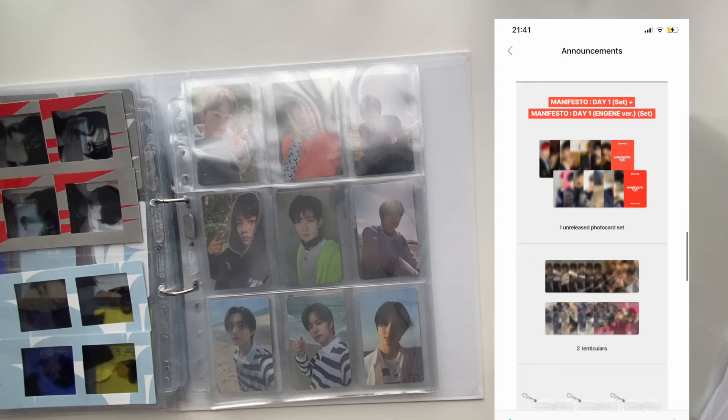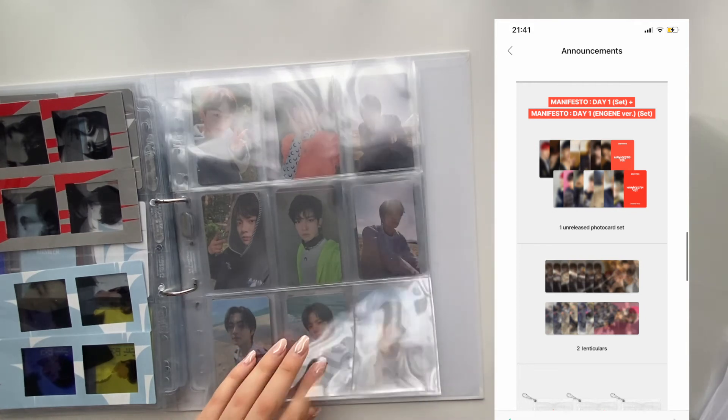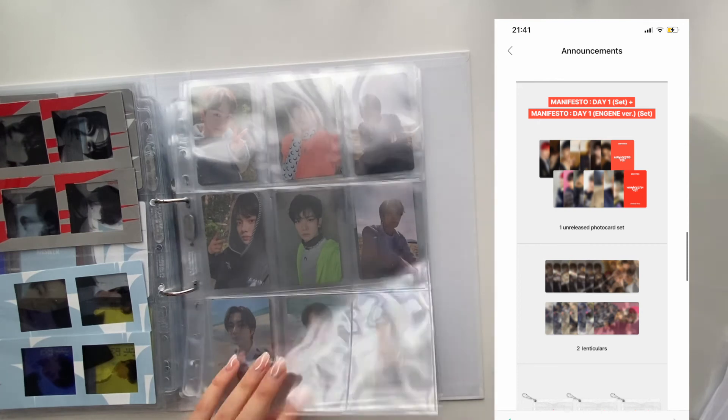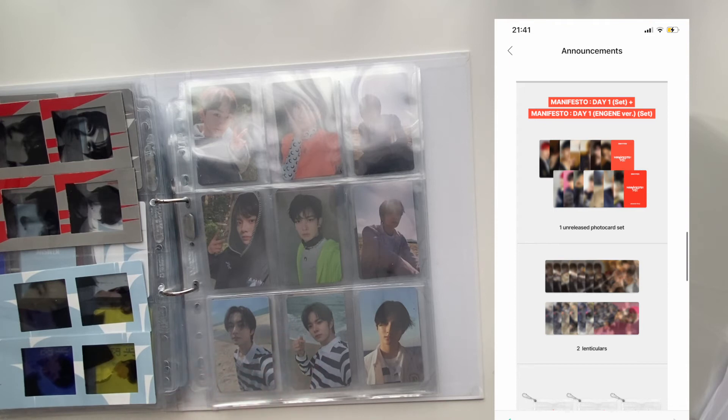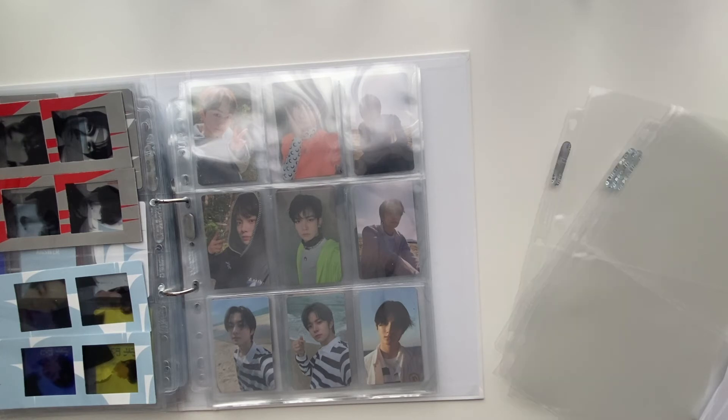The lenticulars will be very random, but I do want to collect Jungwon and Heesung for these as well. I'm not sure yet if I want both lenticular sets or just one. I'm not going to set up pages for the Weverse pops right now though, since these are literally my final three pocket pages — once I get more I'll add them. Finally, you also get three transparent glitter card holders and three photocard L-holders, which look very nice.